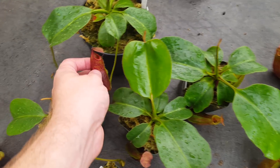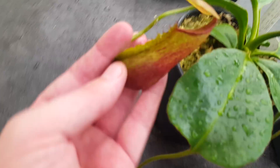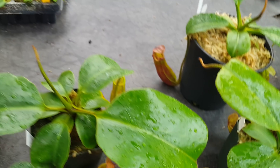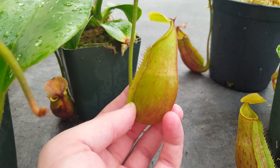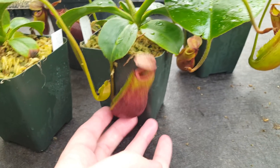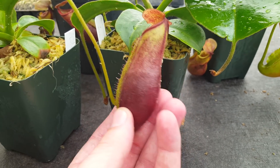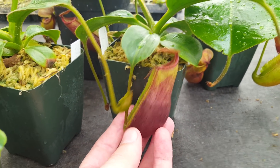Looking at the pitchers, they've gotten a good deal larger and the red color has really come out. Some of the more recent pitchers show a bit of variation — this one's very tubular, whereas this big one has more of the Mira-influenced shape, a bit fatter and rounder. A few of them have really distinctive deep red color with a little bit of streaky orange and yellow highlights.